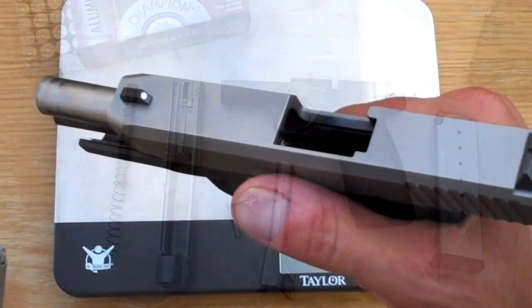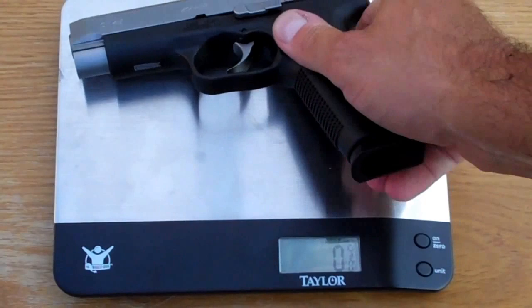Very light too. Let's get this on the scale and see what it's weighing in at. Here we have an unloaded CT45, fully on the scale, weighing in at exactly 28 ounces.